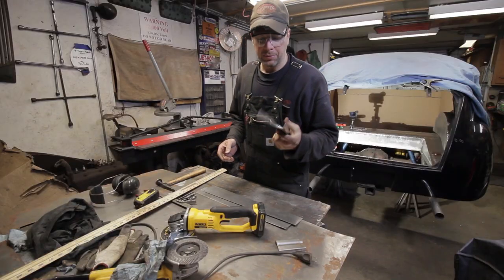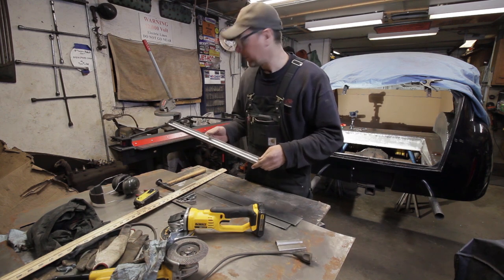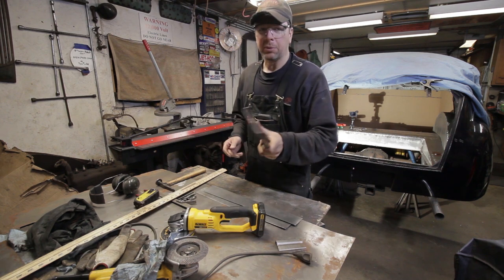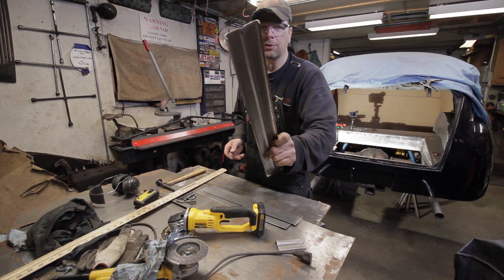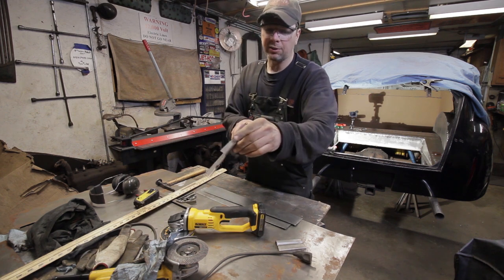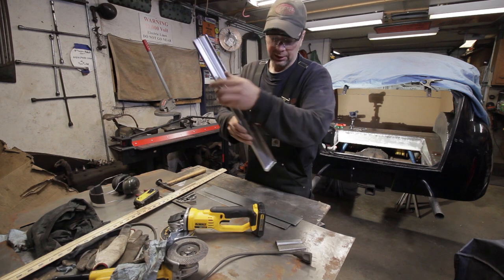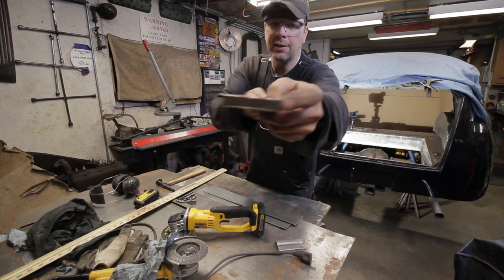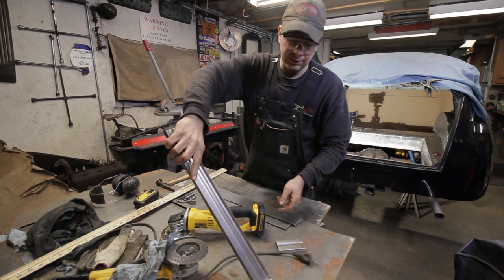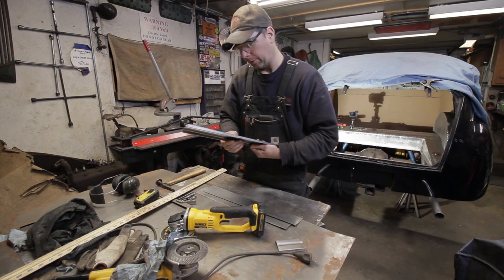I fabbed up the middle one just so I could practice and see how it's going to go before I show you guys. Then we're going to build one right now. Here's what the piece looks like - it's got these three-eighths inch edges bent up, and then I ran it through the bead roller. I cut the little triangle pieces down here on the end and folded the end down so the thing can sit down and spot weld down onto the trunk floor.